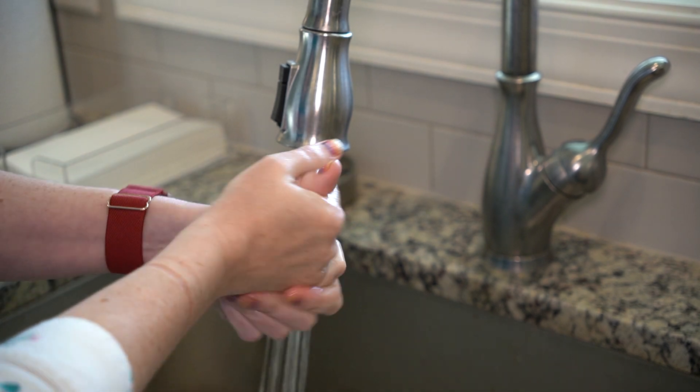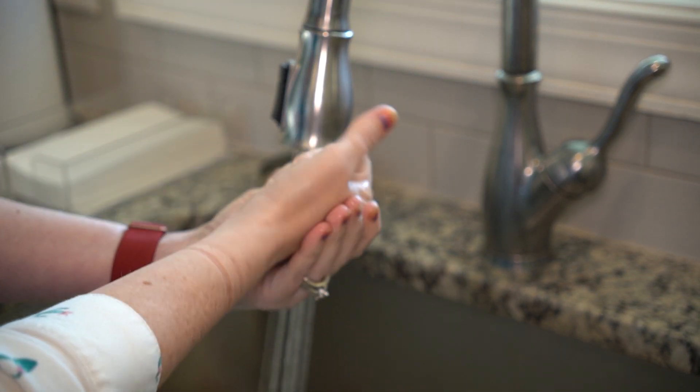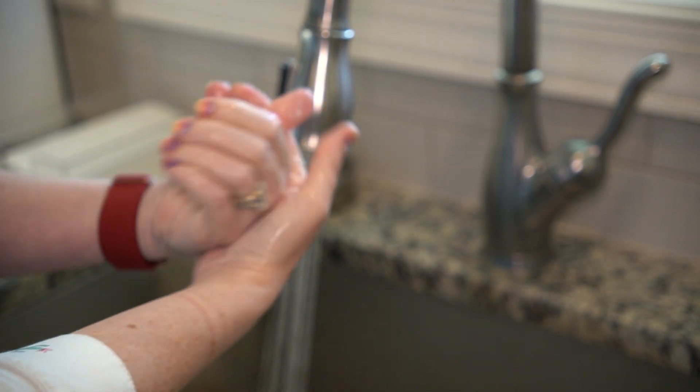Next, you will need to wash your hands thoroughly with soap and water for at least 30 seconds, or you can also use hand sanitizer and rub it into your hands for 15 seconds.